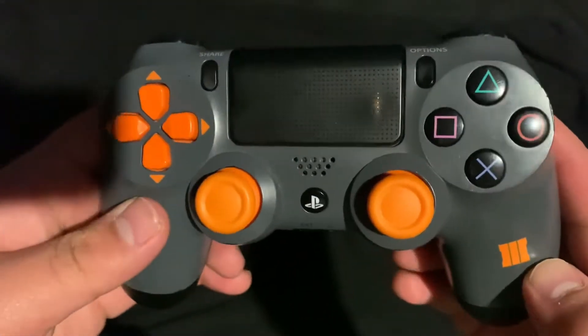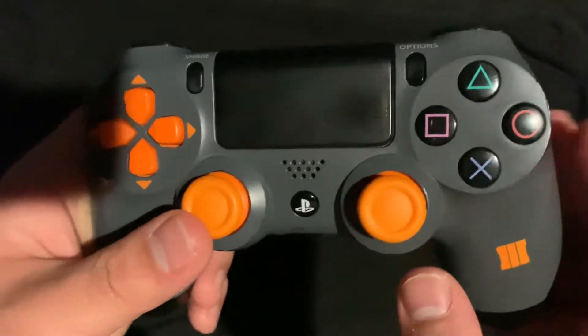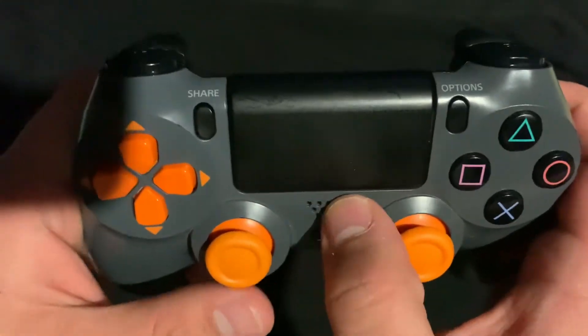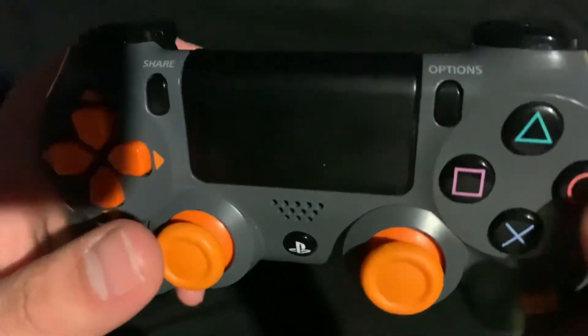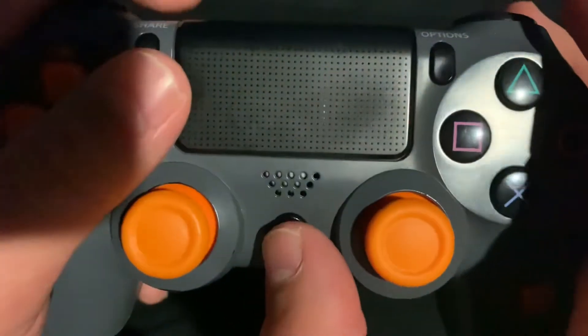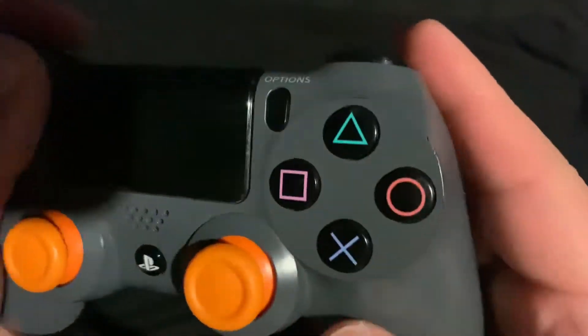The whole controller is gray as the main color. Here is the PlayStation button, the microphone, the D-pad, the share and options buttons, and the X, square, triangle, circle buttons. These face buttons are black — that one's white and this one is green — the usual colors.